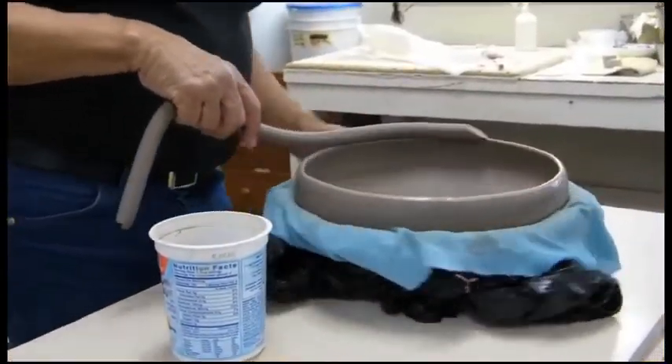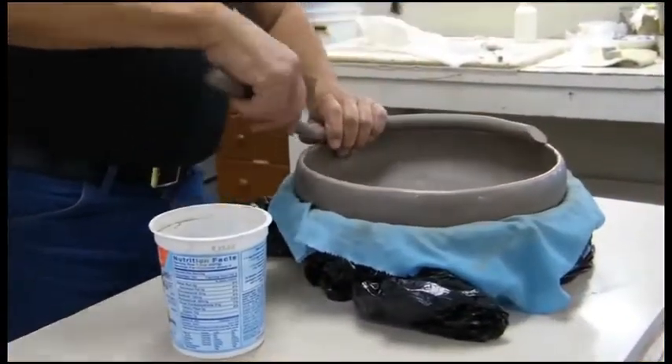Hello, I'm Al Koyalwaima, a Hopi artist potter. In the previous video, Part 1, I demonstrated the attachment of a clay coil to a base. That base will be used in this video to construct a two-tower architectural piece, which I will show you now.